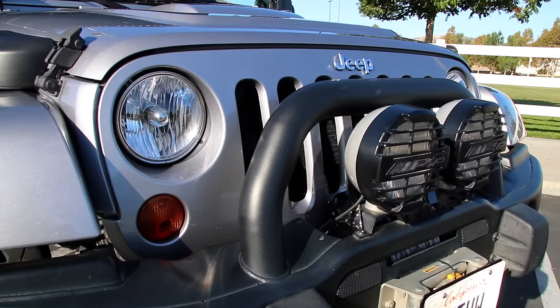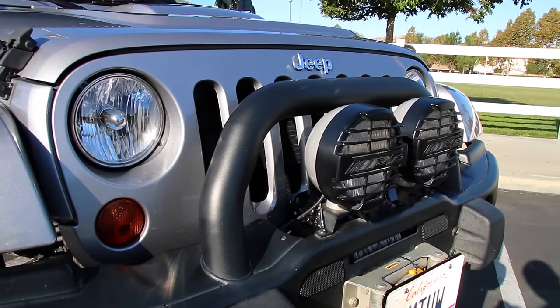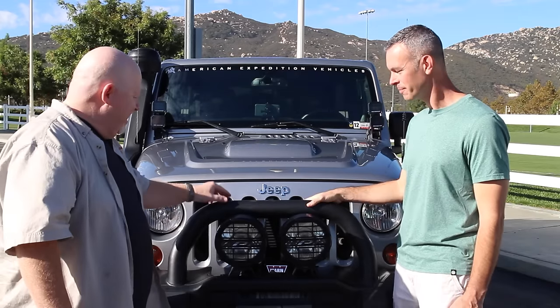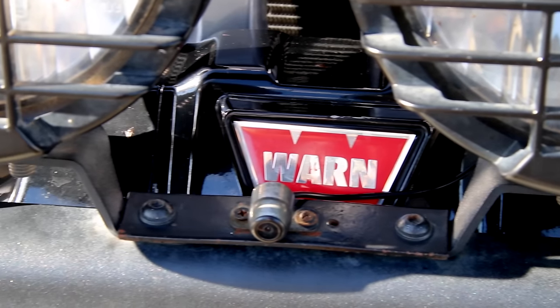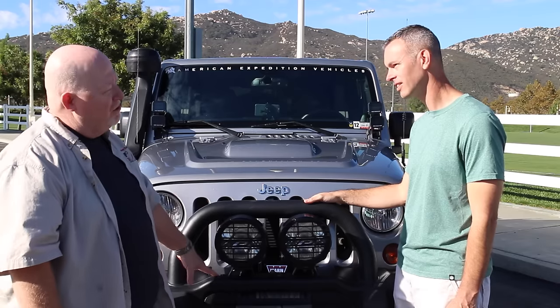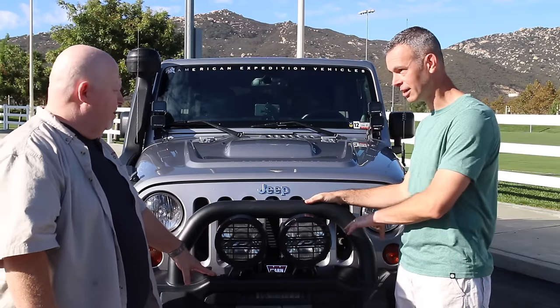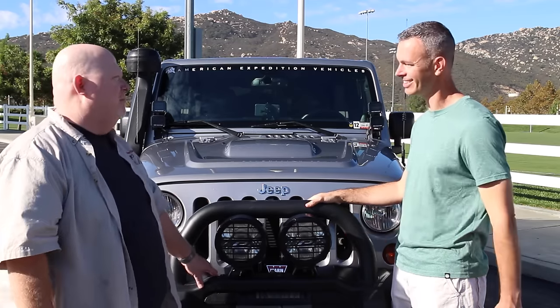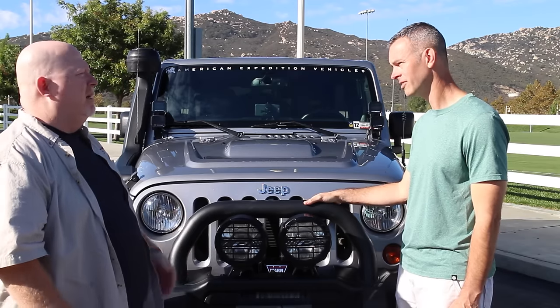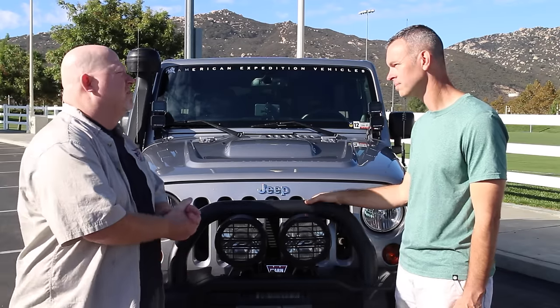This is the AEV steel stamp bumper — they stamp it and make it themselves in their facilities. What kind of winch do you have in there? I have a WARN 9.5 CTI, and this is what AEV has chosen to put on all their rigs. So this comes with the Jeep through AEV? Correct. It's been a great winch — I've used it a few times on the trail since I've owned the rig.